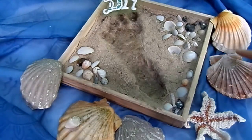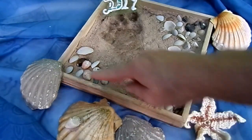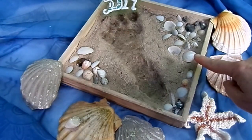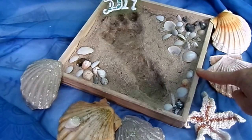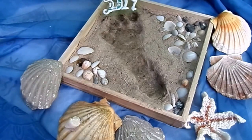Die Muscheln, die du hier siehst, hat mir meine Tochter mitgebracht. Die war zur Klassenfahrt zum Austausch in Frankreich und hat mir die vom Atlantik mitgebracht. Und daraus habe ich dann Abdrücke gemacht aus Beton – auch das findest du in meinem Kanal. So entsteht nach und nach eine ganz tolle maritime Deko. Hier haben wir was ganz Besonderes, weil es ein Abdruck ist von deinen Lieben, von deinen Kindern – eine tolle Erinnerung. Einfach zu machen, günstig zu machen. Jetzt genug geredet, wir fangen an mit den Spuren im Sand.